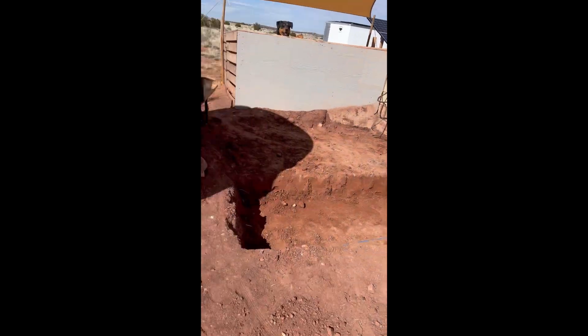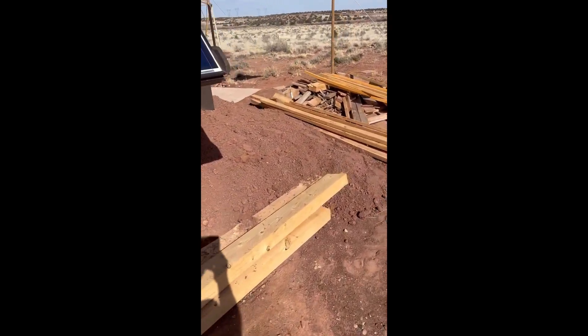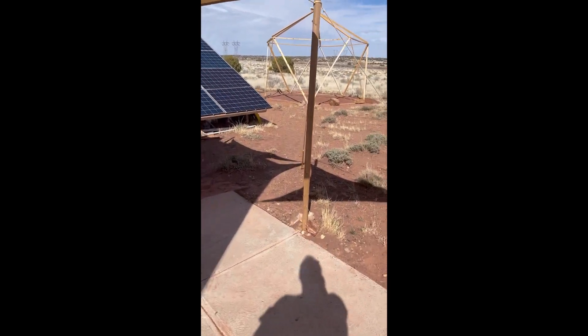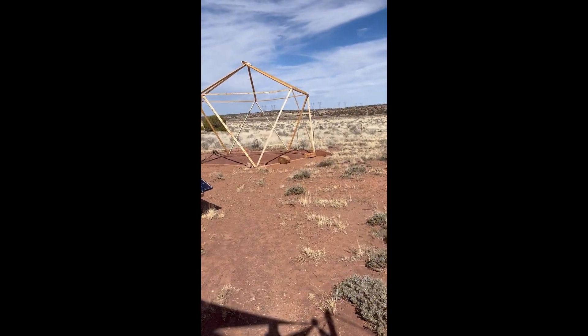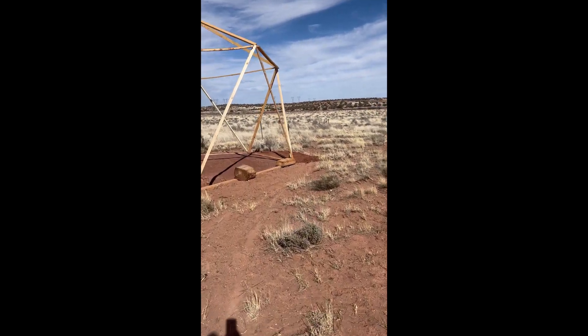So what I've been doing with all the extra dirt is getting the water tank insulated a little bit better. I've been berming it around the shed, and then as far as the new geodesic dome goes, I've been reinforcing the perimeter and what will be the door.